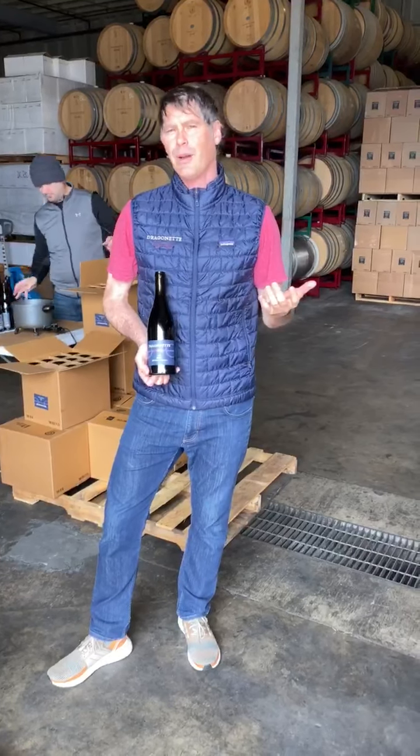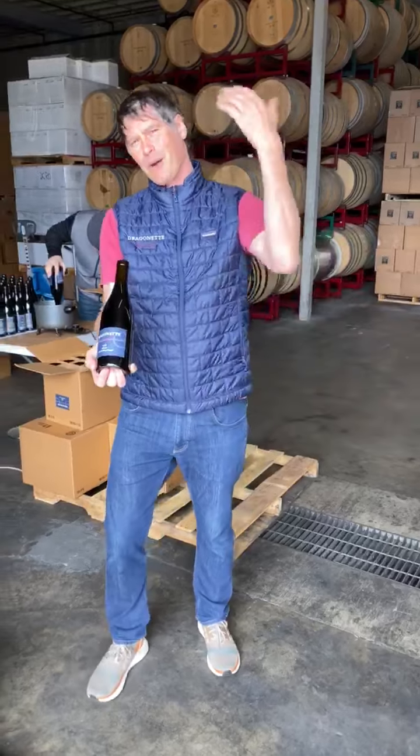During these crazy times where we've had to adjust and close our tasting room, we have actually decided to keep all of our crew busy waxing bottles. So come on in and we'll show you waxing.